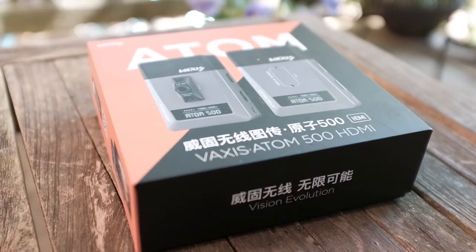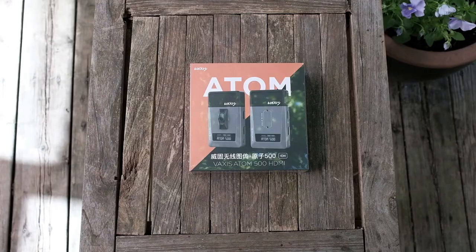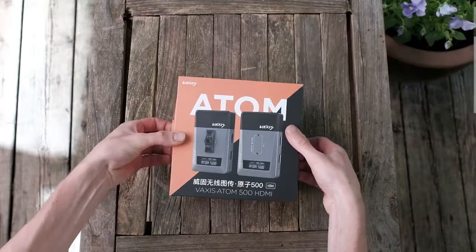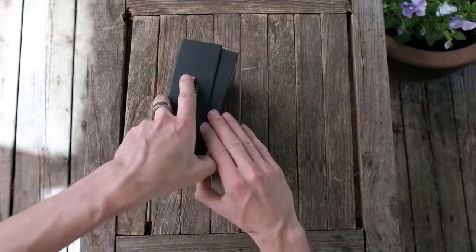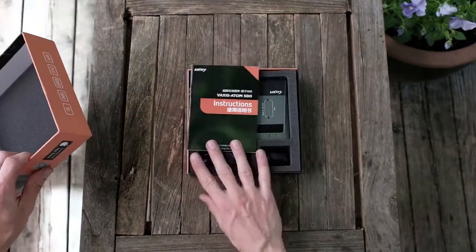Today I have a short video showing off the Vaxis Atom 500. The Atom 500 is a newer wireless video system from Vaxis at a super affordable price point. It's meant more for smaller DSLR and mirrorless cameras. It has the ability to send your video feed to a director's monitor and it can send the feed to an iOS app on up to three devices.